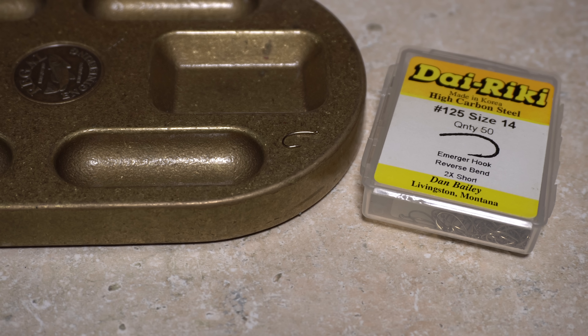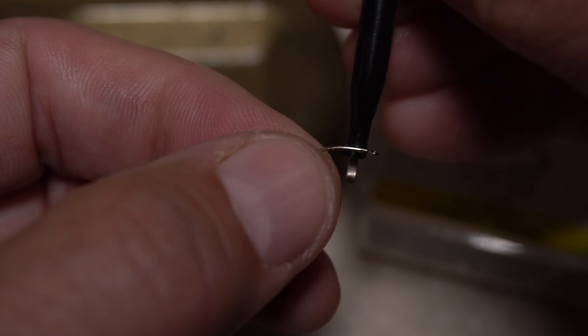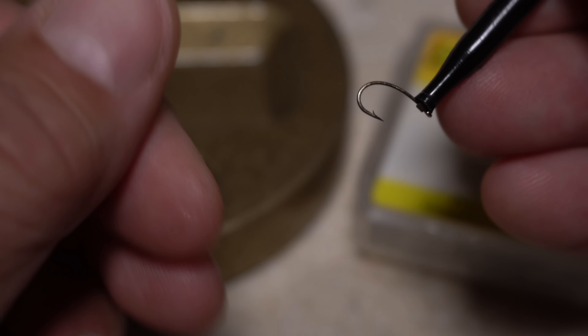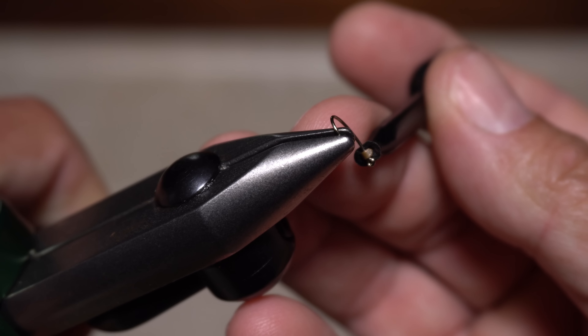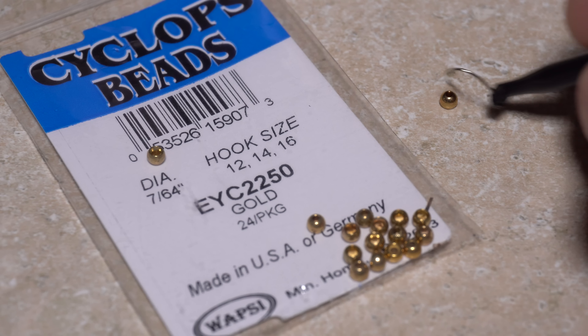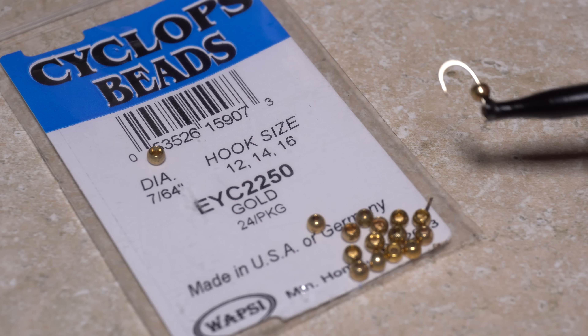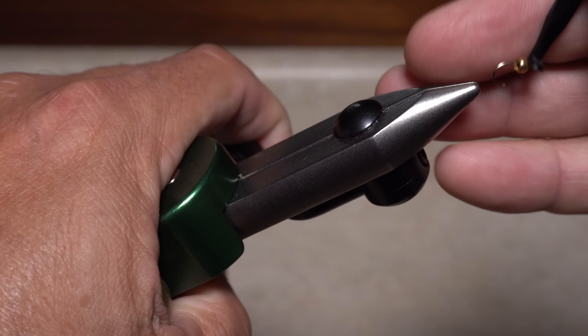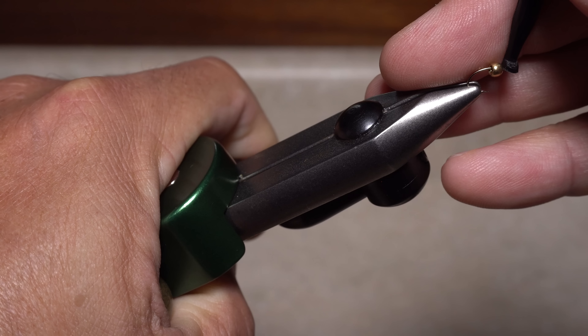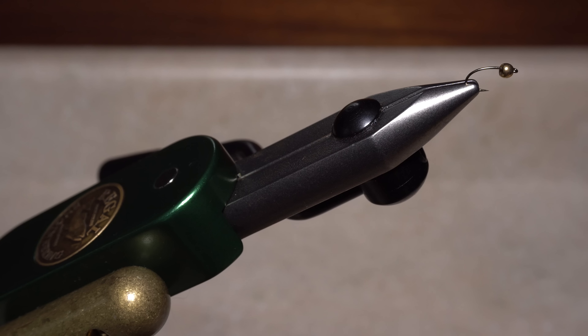For a hook, I'm going to use a Daiichi number 125 in size 14. Plunger style hackle pliers make hook handling a breeze. Start by mashing the hook barb — this will allow you to slip a 7/64 inch gold bead onto the hook, small hole first. With the bead in place, get the assembly firmly secured in the jaws of your tying vise and push the bead forward so it rests against the hook eye.